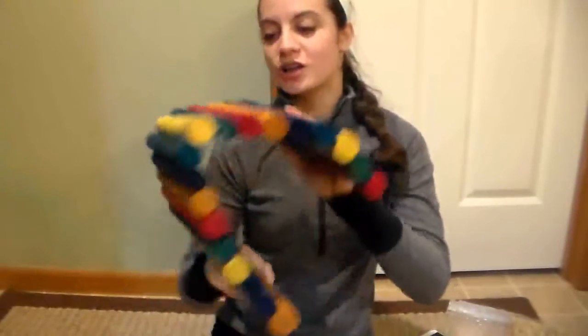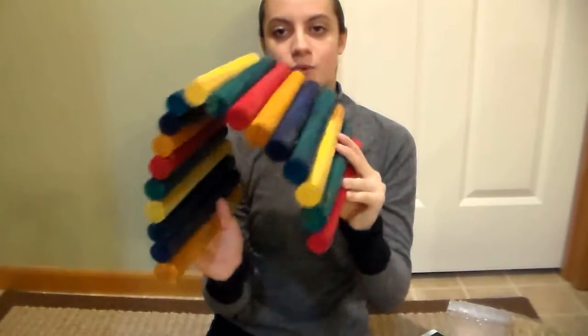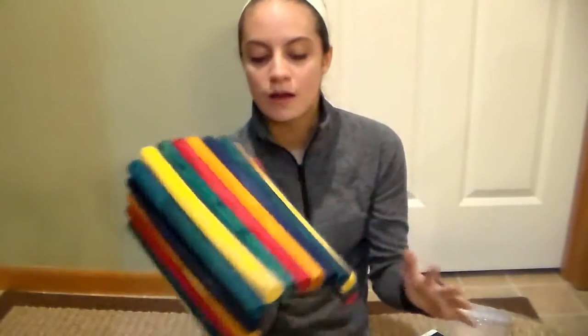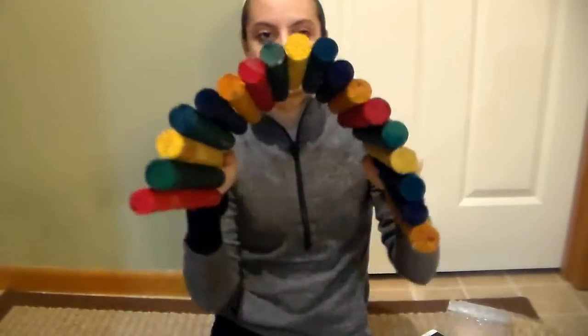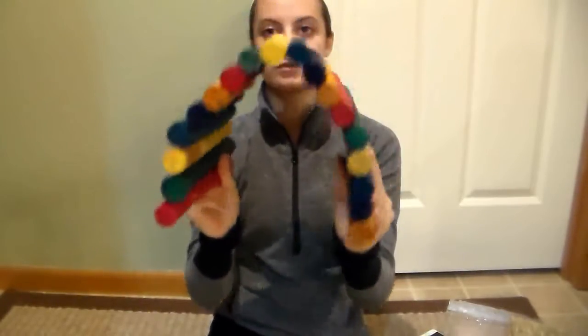Next we got this huge fiddlestick long bendable bridge thing. It's so big and all different colors. We had a smaller pillow one before that's all peeled and old, so this is like a level two upgrade. It's huge — our dwarf rabbits can probably run under it. They're just going to love it.